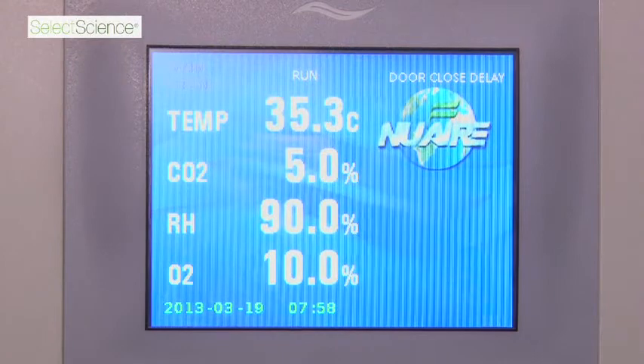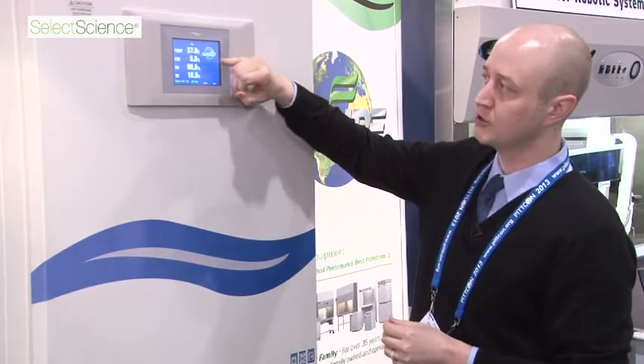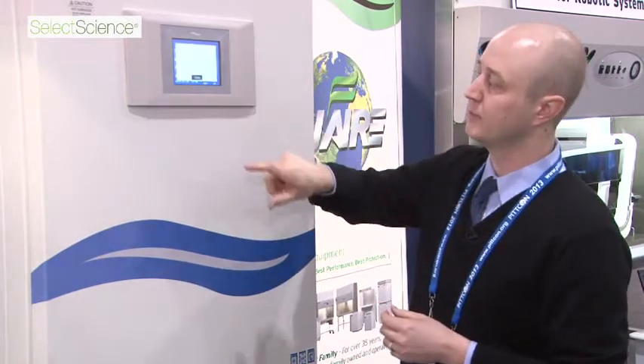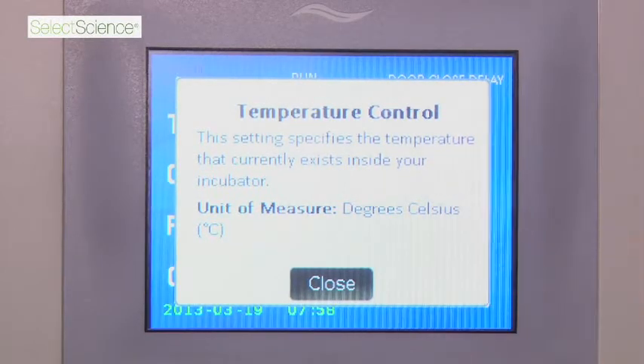This is the new touch control system. It is a color touchscreen, 5x7, very easy to use and very user-friendly. Here you can see temperature and CO2 displayed. This unit also has humidity control as well as oxygen suppression. If you are ever curious about what something is on this system, you can simply push temperature and it will tell you what it actually is — like this is telling you it is temperature control.